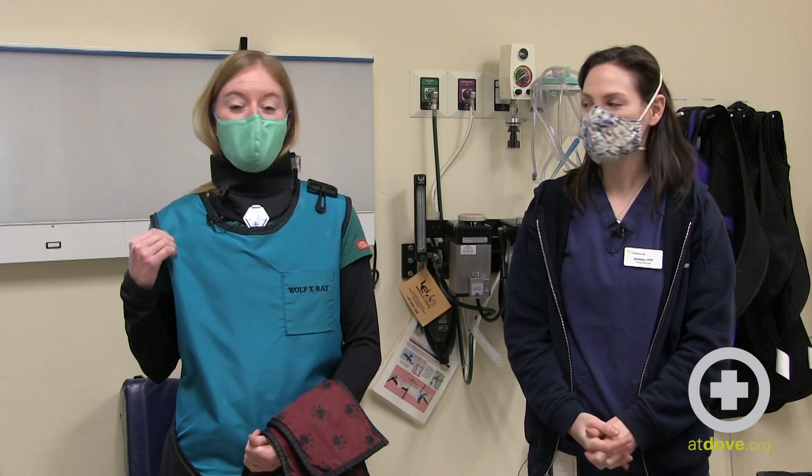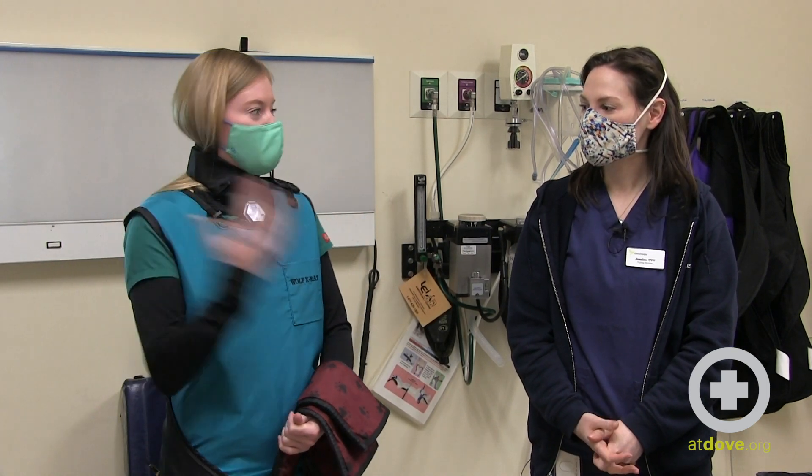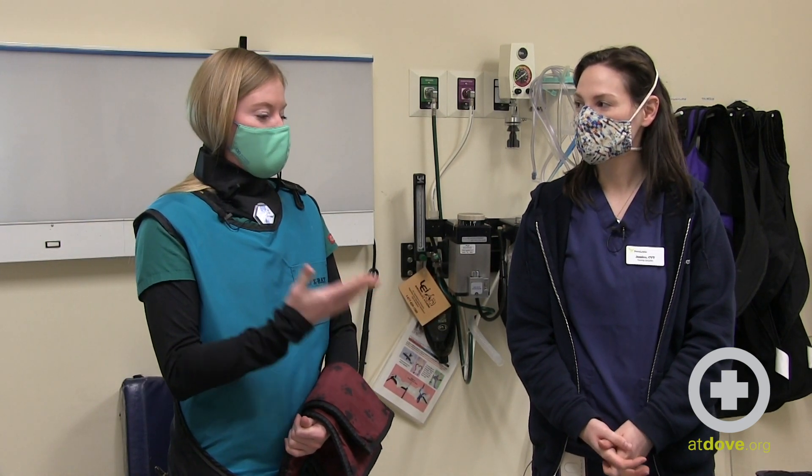Hi there, my name is Megan and today we're going to talk about the proper donning and doffing of your radiology PPE. My coworker Jess is going to demonstrate how to put on the gear, and then we'll talk about taking the gear off and the proper way to store it as well.